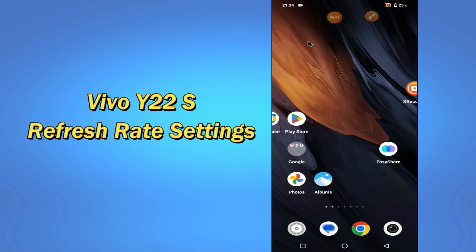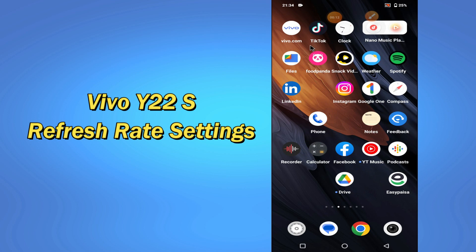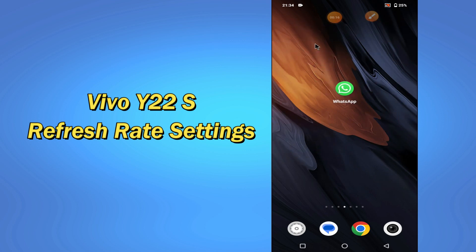Hello everybody, hope you are fine. Welcome to my YouTube channel. In my today's video, I'll be telling you about the refresh rate settings of your device Vivo Y22s.